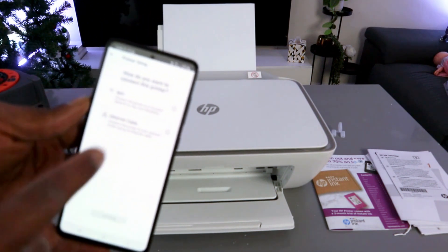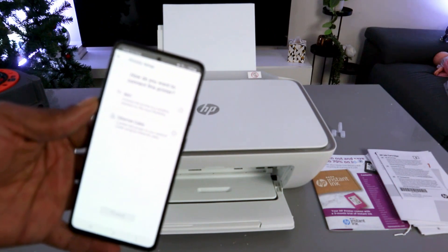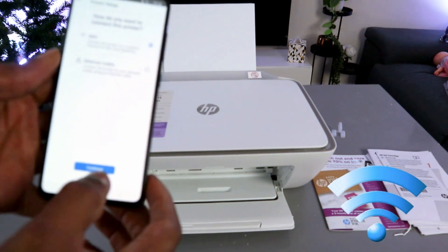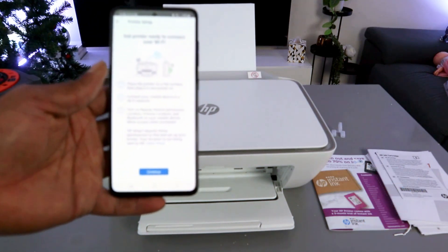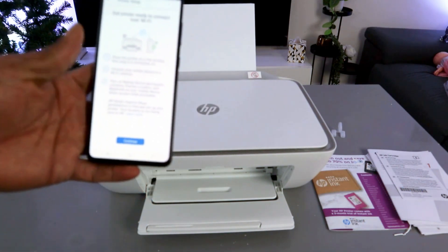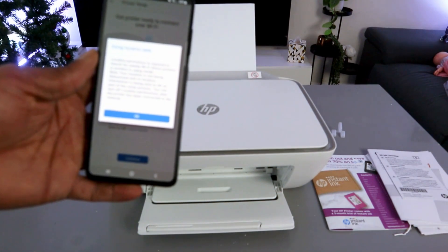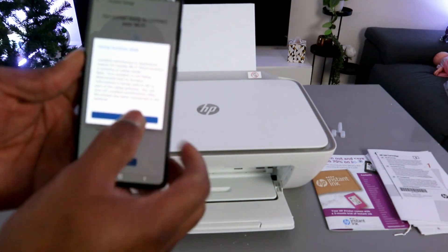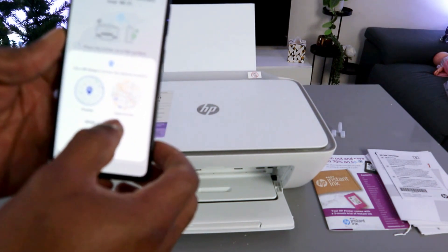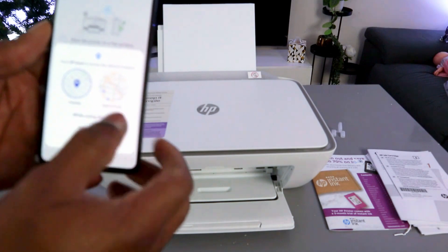When asked how you want to connect this printer, select Wi-Fi network and select Continue. The next step is getting the printer ready to connect — select Continue. Use location data — select OK. Allow HP Smart App to access device location — select 'While using this app'.